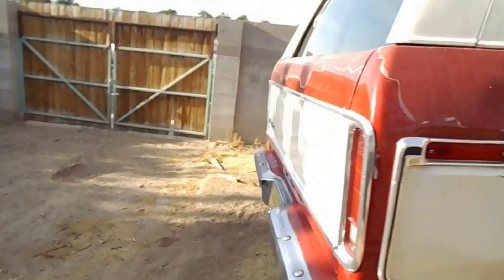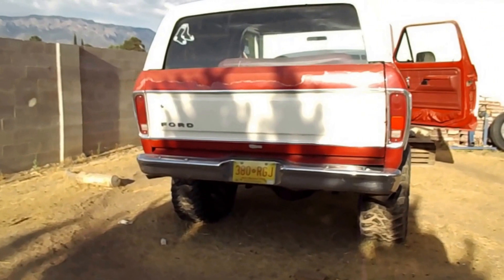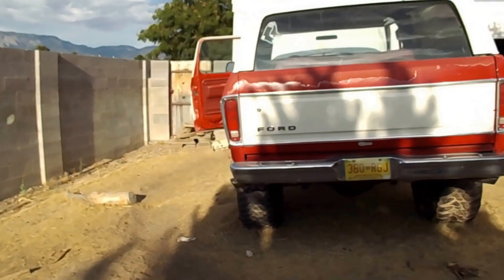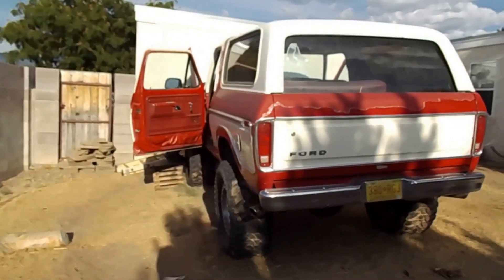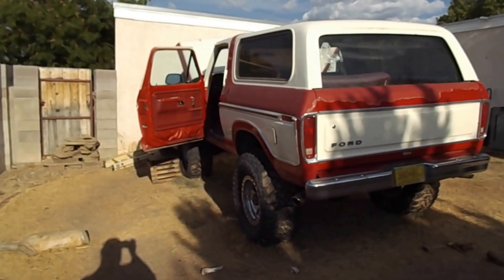But let's do a quick walk around. Pretty little Bronco. 38s. Flex is pretty good — works pretty darn good so far.